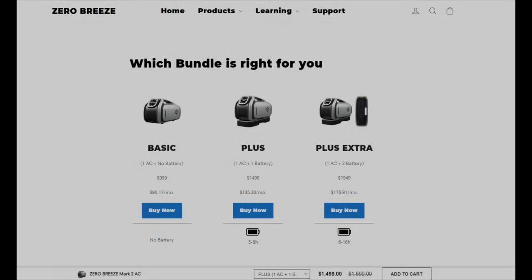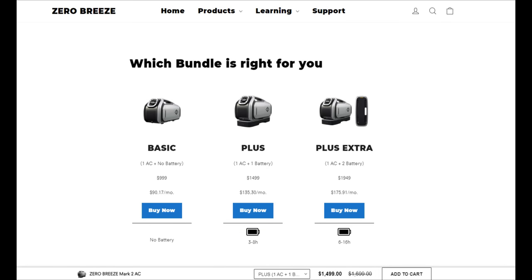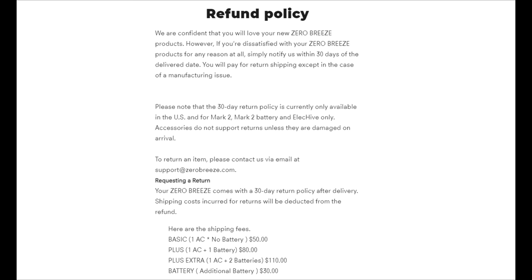They also offer a buy now pay later with easy payment options, a free one-year warranty with free shipping, and a 30-day return if you're not happy.